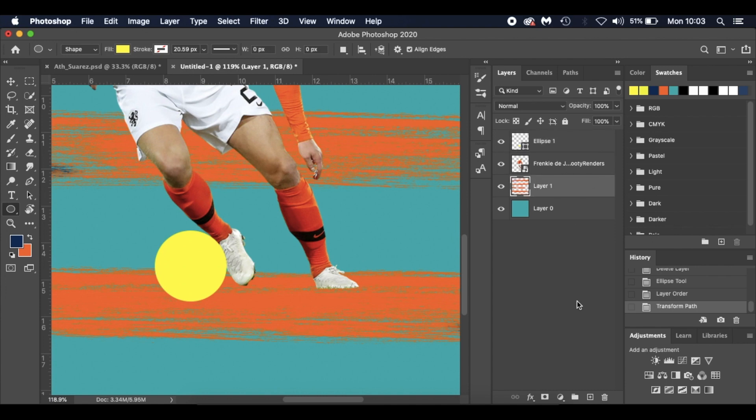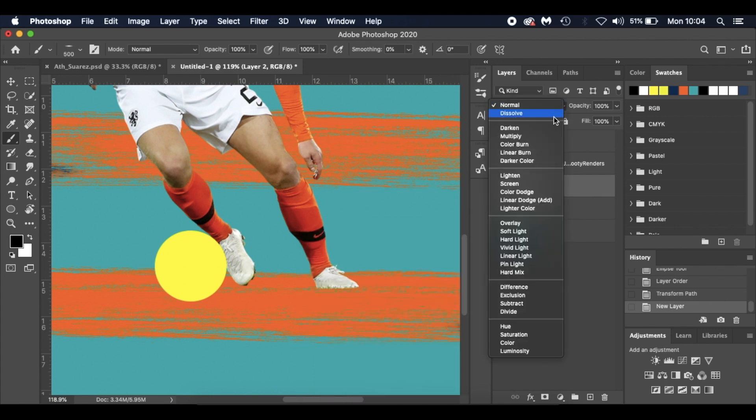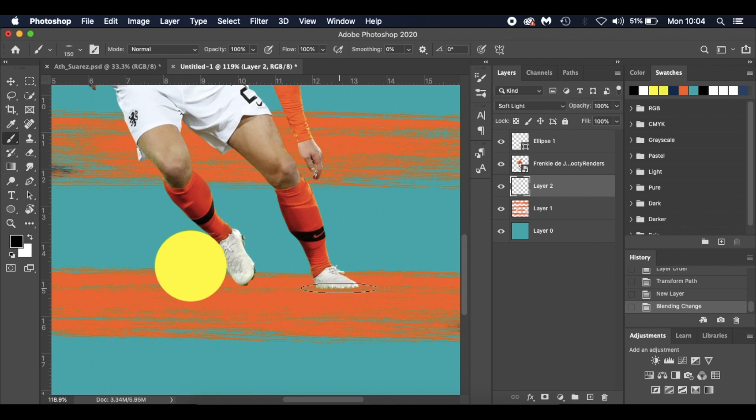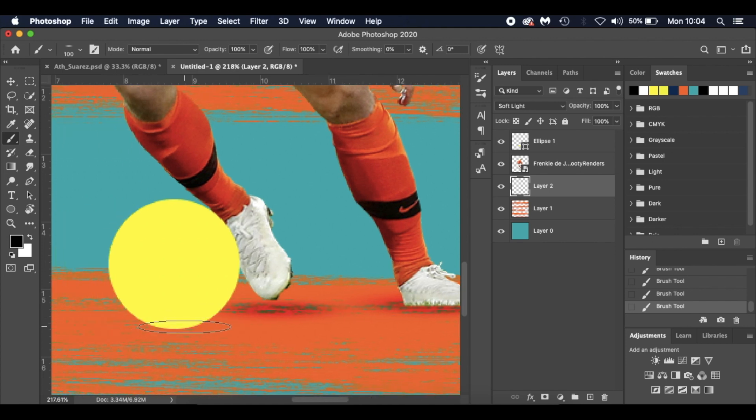Going back to the paints layer, I'll select a new layer, hit D to reset my palette to black and white, then B for the brush tool. I'll go to the general soft round brush, drop it down to a nice pancake shape, and change the blend mode to Soft Light. Using the bracket keys to reduce the size, I'll tap just on the paint strokes — flow and opacity at 100%. If you haven't got a paint line there it'll just appear as a darker orange.